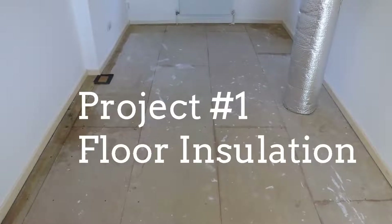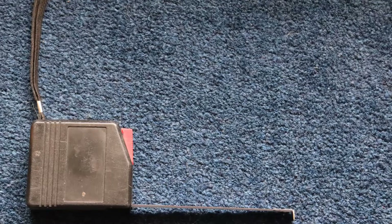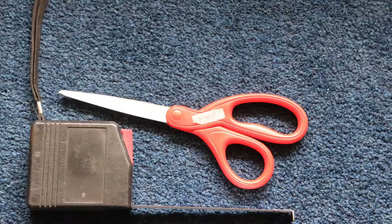Project 1: Floor insulation. Why insulate your floor? Because a UK home with a typical gas bill loses about 15 percent, or £240 worth of heat through the floor every year. Tools you will need for this insulation project are a measuring tape, a pair of scissors, and a spatula.